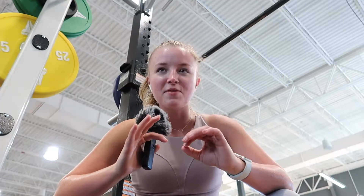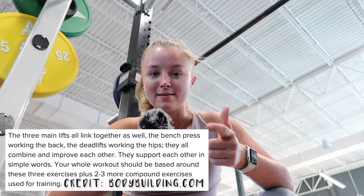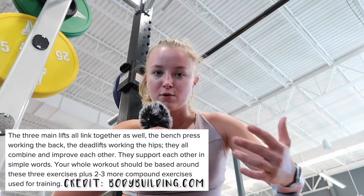My next tip is something that I actually wasn't doing until recently, and that is incorporating the three major lift movements — squat, deadlift, and bench press — into your weekly workouts. That's how you're going to get stronger and that's how you're going to progress in the gym.